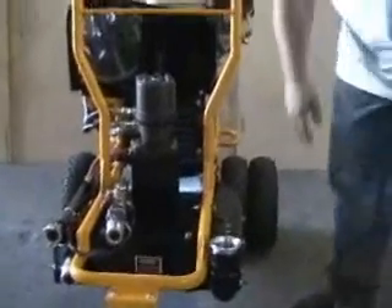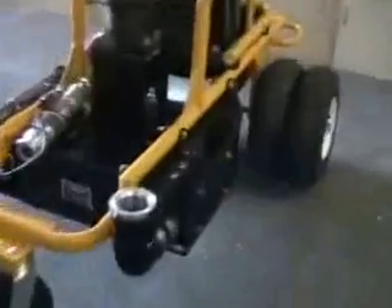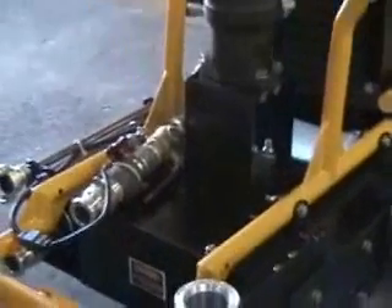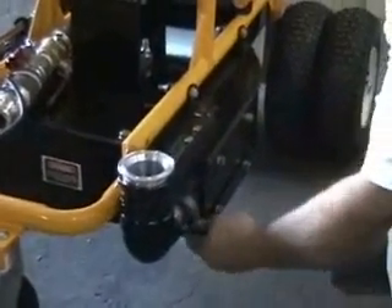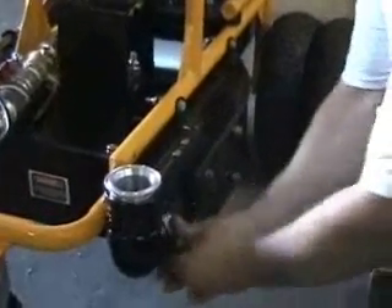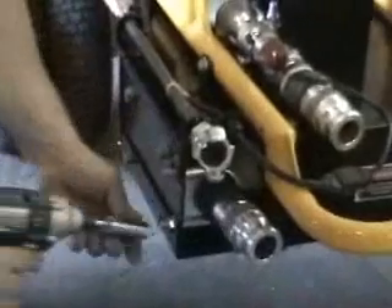Next we want to remove the clamps on both sides of our fluid tube. You can use either power tools, as I'll do in this demonstration, or hand tools — both work just as well. Once you remove the clamp, just wiggle it back, and do the same for the opposite side. Set them aside for now.